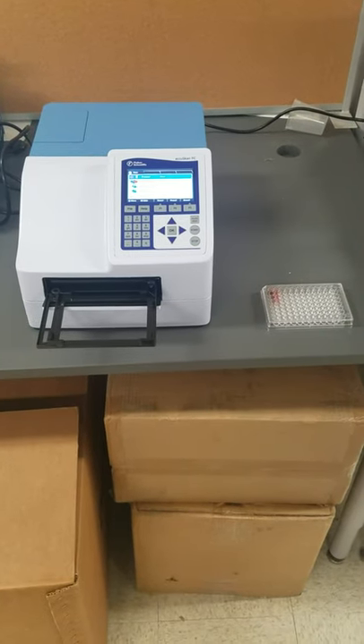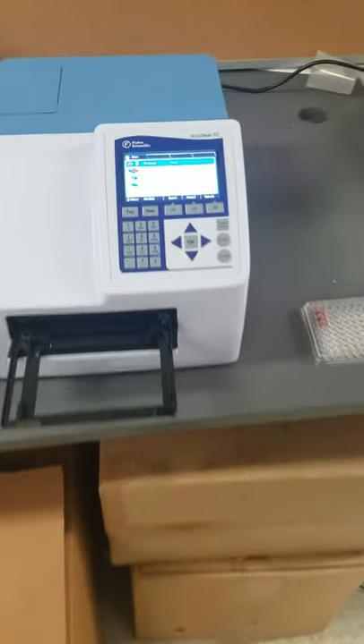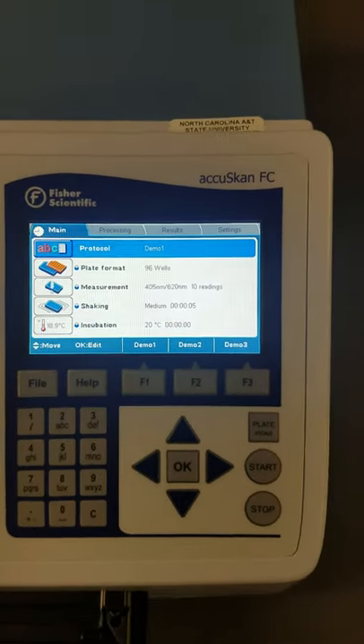Hi. Today we're going to do a quick rundown of how to load a plate into the Fisher Scientific AccuScan FC.